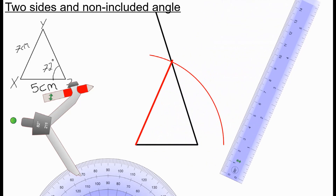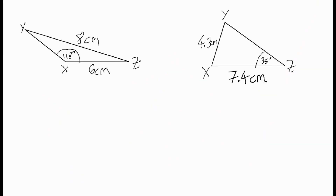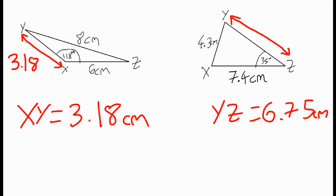I leave all the lines and arcs as my workings and label the triangle: X, Y, and Z. This is 72 degrees, XY is seven centimeters, and XZ is five centimeters. Here are two questions for you to try — draw the triangles accurately, then measure YX for the first and YZ for the second to check. You should have approximately XY as 3.18 centimeters (about 3.2) and YZ as about 6.75 centimeters (about 6.8).